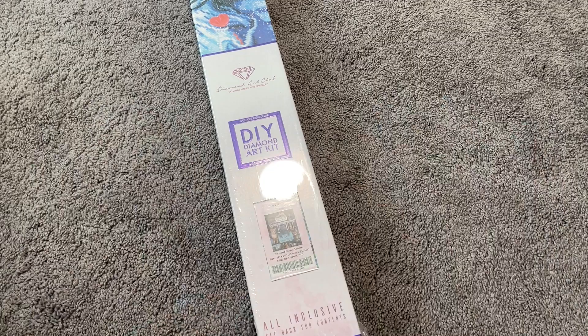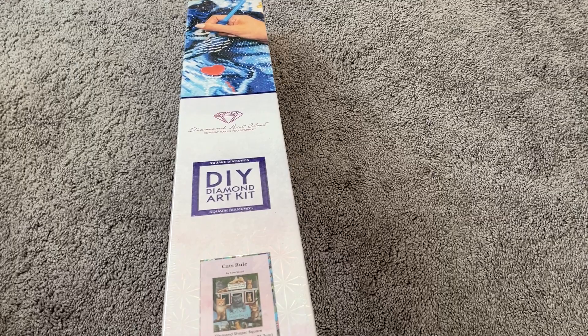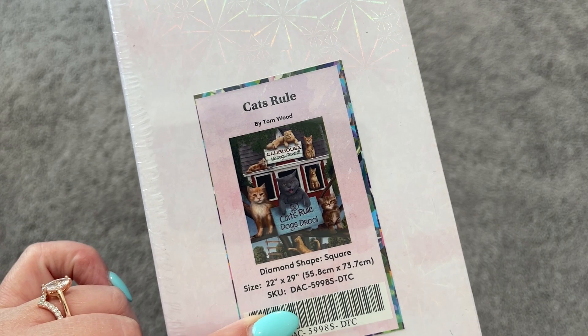Hi everybody, my name is Mary and welcome to my channel, Mary Making Crafts. In today's video I have another Diamond Art Club sneak peek for you and I'm so excited about this one — it's so stinking cute. Anybody who knows me knows that I am pretty much a crazy cat lady. I love kitty cats, and when I was presented with the opportunity to show you guys this kit, I absolutely was overjoyed.